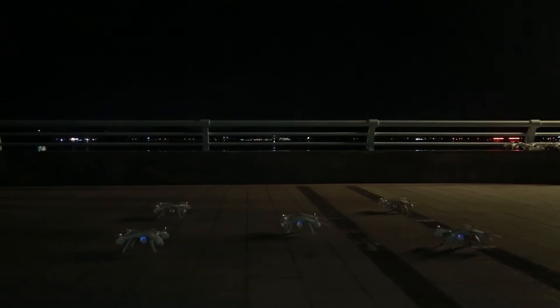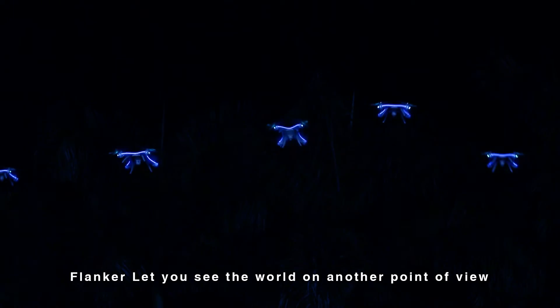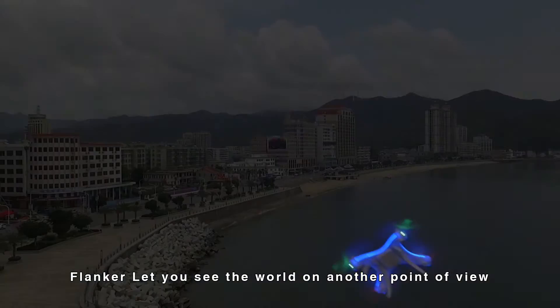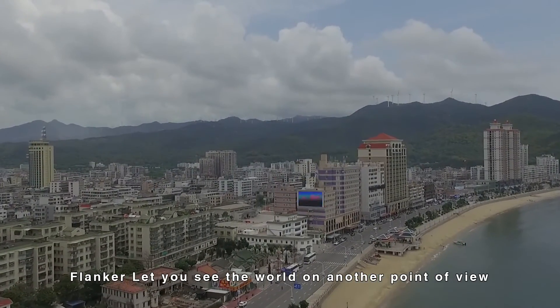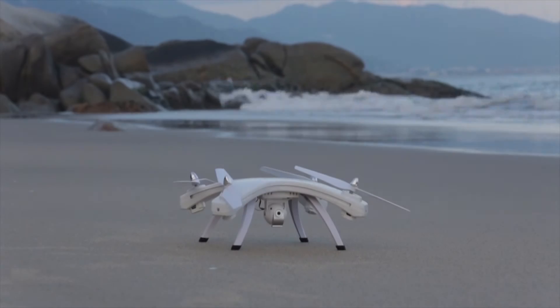Are you ready, aerial photography fans? Let us challenge together. Flanker lets you see the world from another point of view.